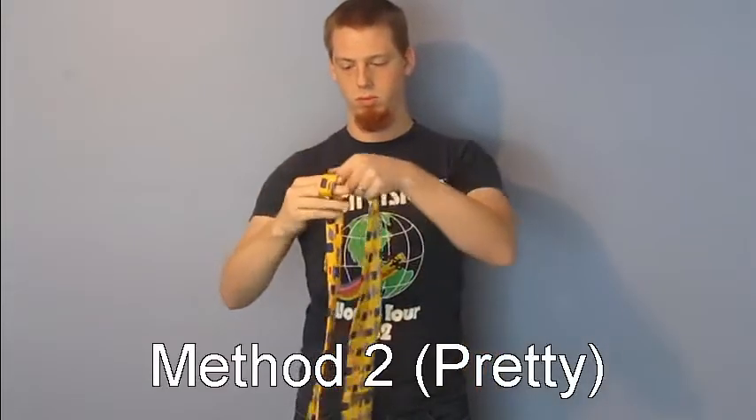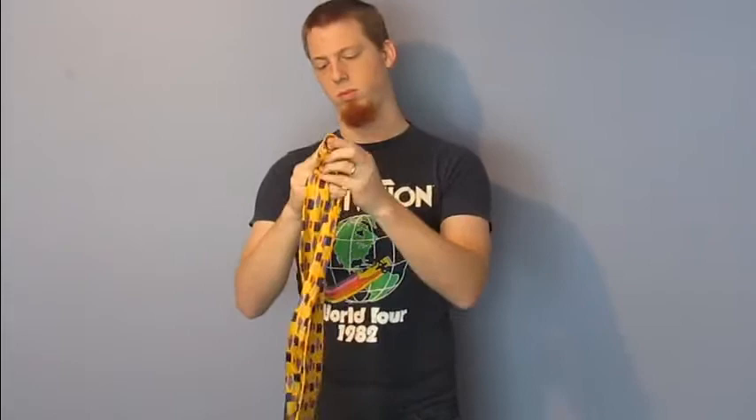Method two is better looking than the first method, but is slower.